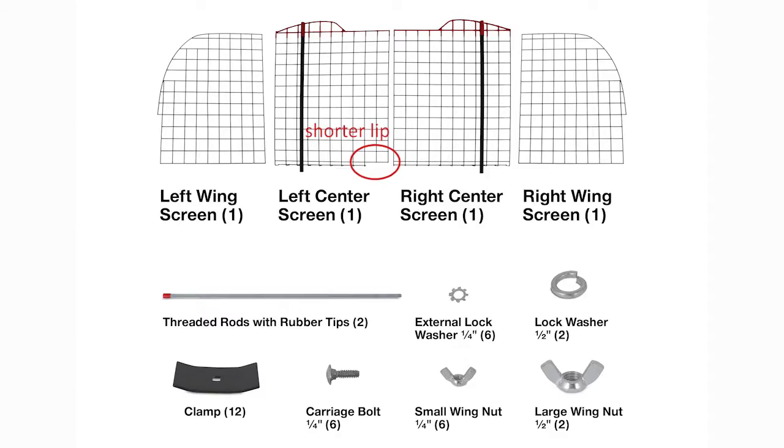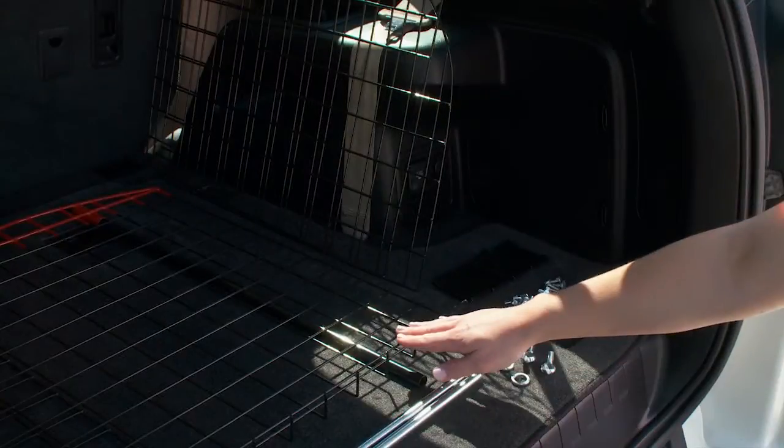Your instruction sheet has images of each part required to assemble your barrier. Identify each piece before you begin.